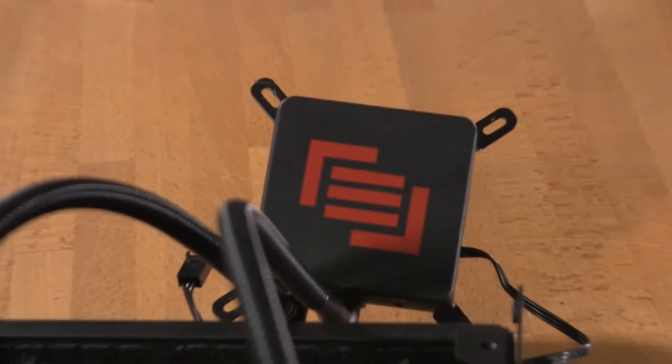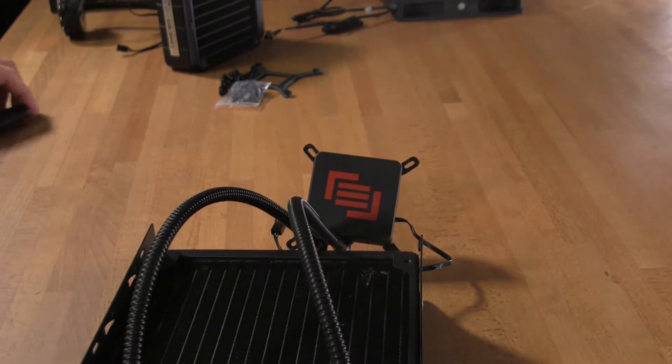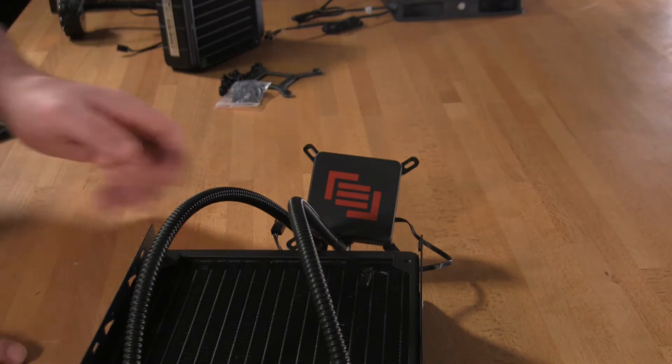For our first video review here at Decrypted Tech, we're going to take a look at MainGear's Epic 180 water cooling system. This is the same water cooling system that you'll find in all of their Shift and Quantum Shift systems.